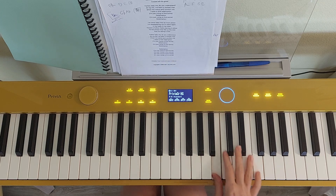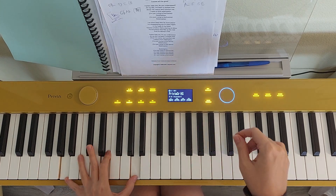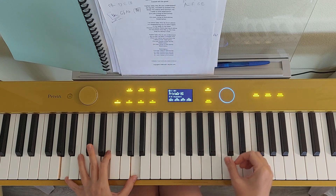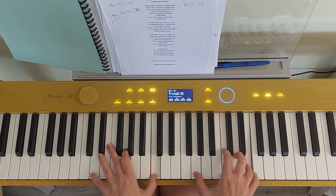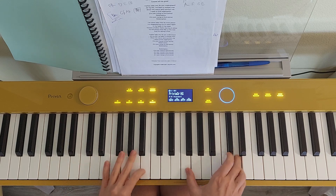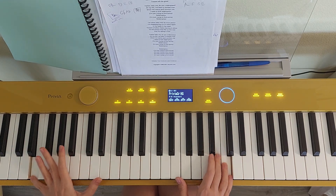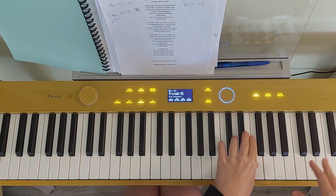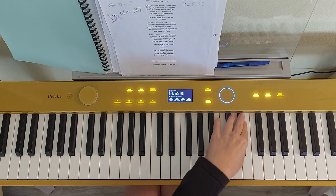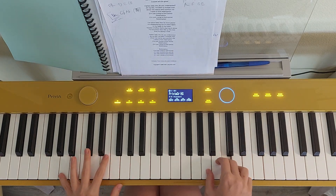So the second part - I'll finish the first part, then second part right away. Basically I need to move my thumb to that B, four notes, C major, G, A minor, and here's that bridge. One, two, three, and one, and two, three. And then one, two, three, and then we come back.